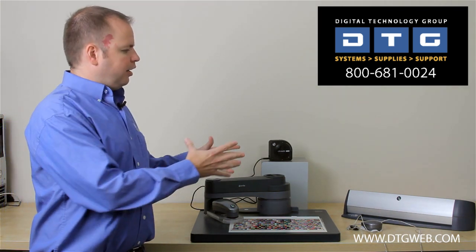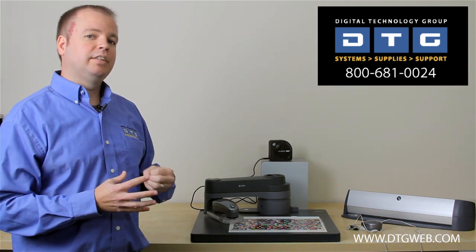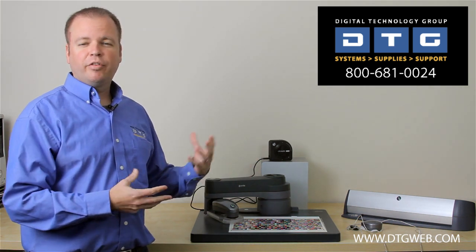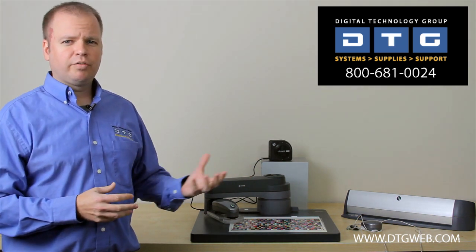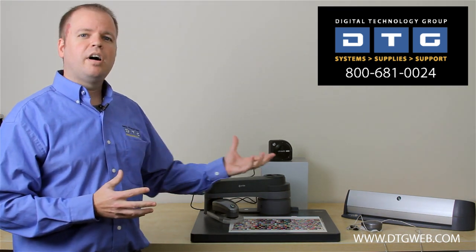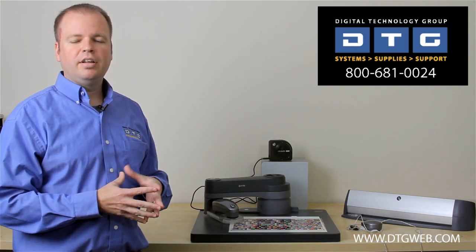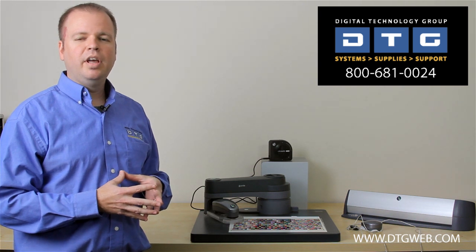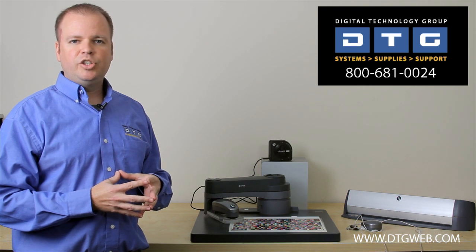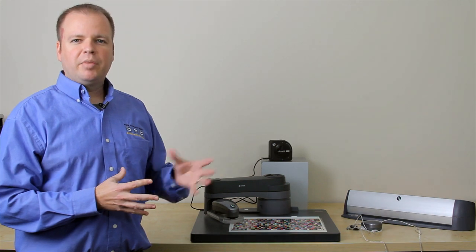So these are the profiling solutions that we offer at DTG. We'll be going into a lot more detail on what each one does and demonstrate each one in a future video, so look for that. If you have any questions or want to consult with us on your color management needs, please feel free to give us a call at 800-681-0024. You can also find us online at www.dtgweb.com, where you can see all of this equipment, look at the prices, and compare them online.